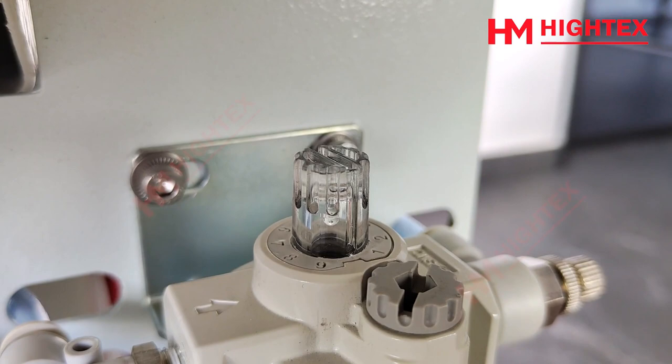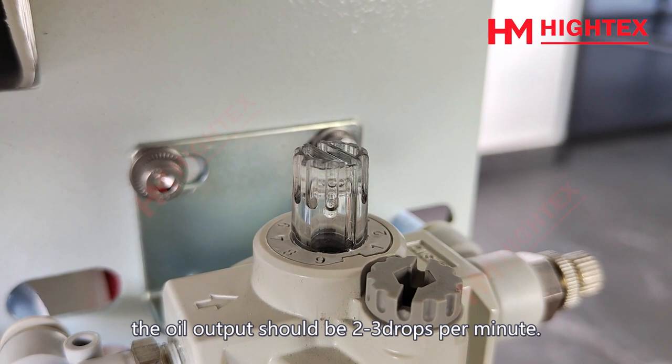Under normal working conditions, the oil output should be 2 to 3 drops per minute. We suggest checking the oil output every three to four days.